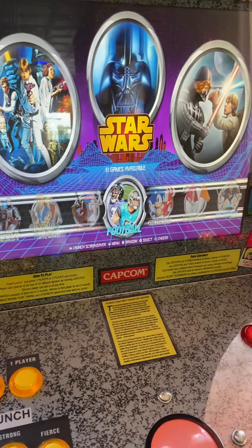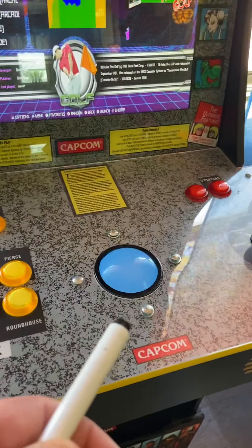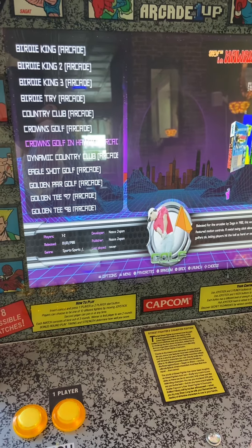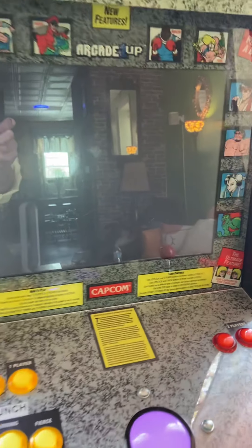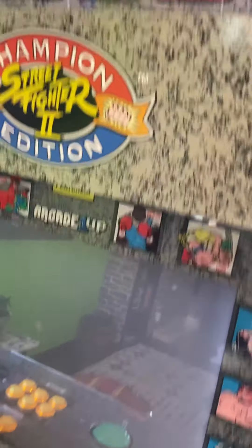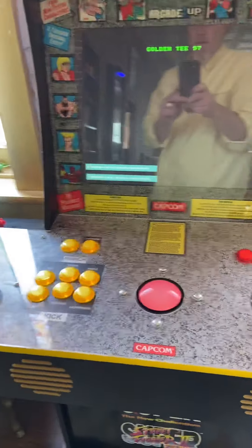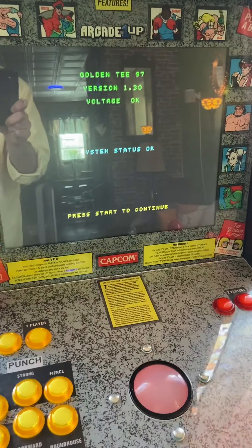Maybe I want to play a little Golden Tee, because we have the rolling ball on this machine. There are a lot of old golf games here. Here's Golden Tee — I'm going to hit forward and wait for it to load. Let's turn up the volume so it sounds good.